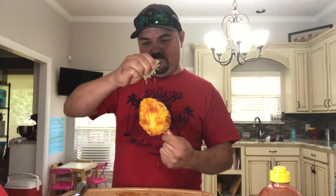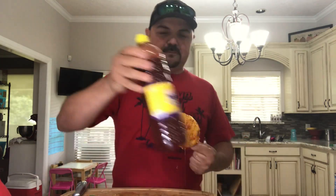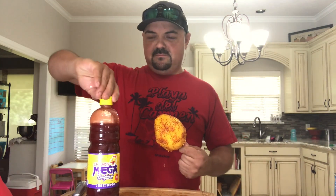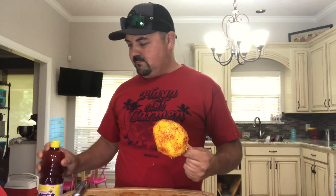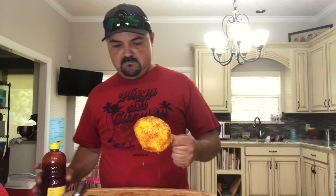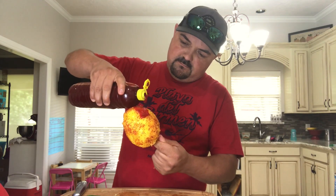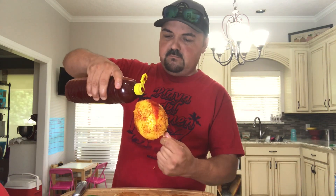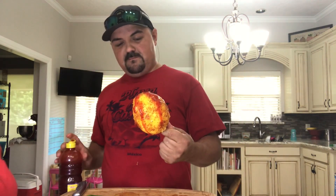My mouth is getting watery. That looks so delicious guys. And some Mexican chamoy — you can find this at any local meat market.